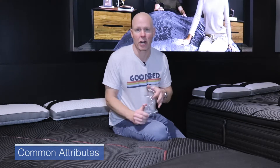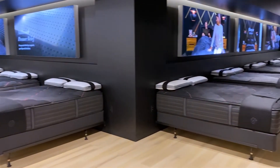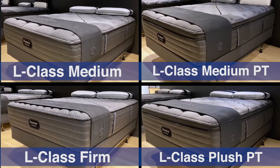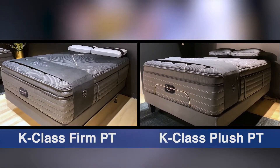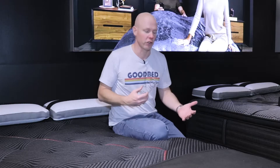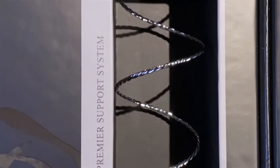One of the things we like to do in these videos is to start out by talking about what all of the models in this collection have in common. There are 12 total models in the Beautyrest Black quilted collection — four in the L-Class, six in the C-Class, and two in the top-of-the-line K-Class. What they all have in common starts with the T3 coil, because that's really been the hallmark of Beautyrest Black for as long as I can remember.